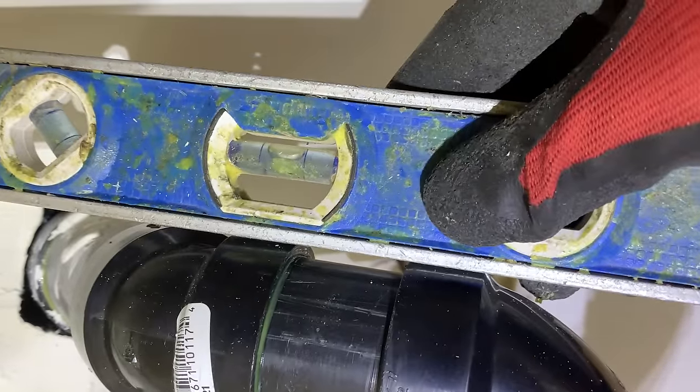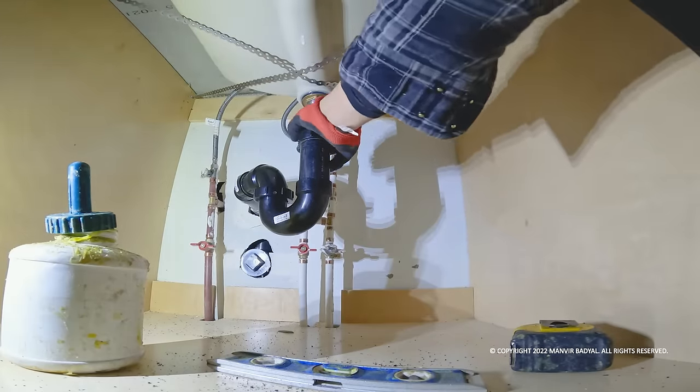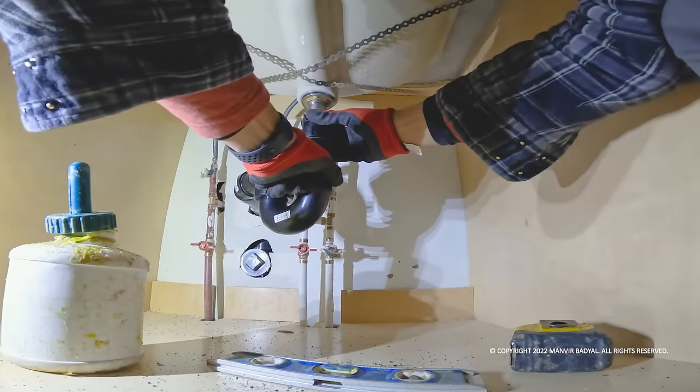Tighten everything together and check for slope. In my case the drain is flat, so I'm going to loosen the slip joint and raise it by a quarter inch to have a quarter inch slope on the pipe.